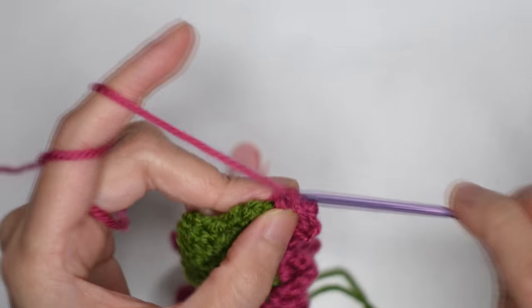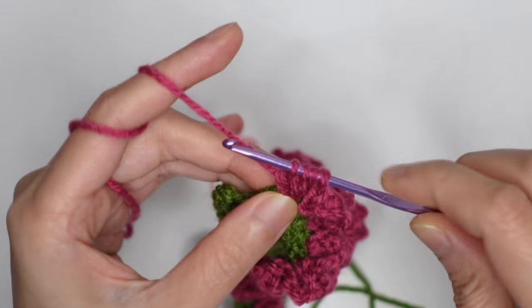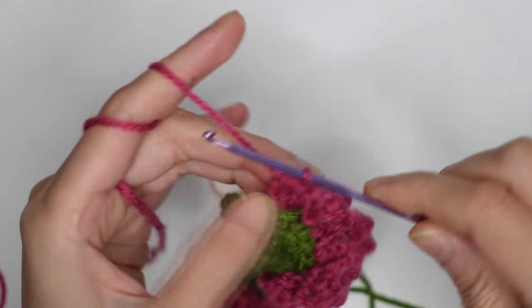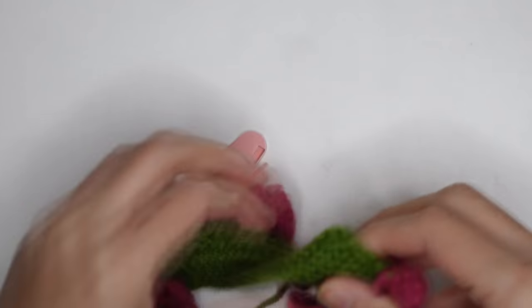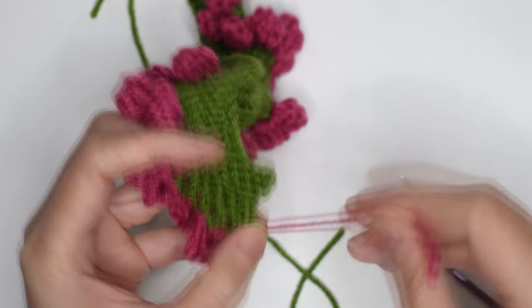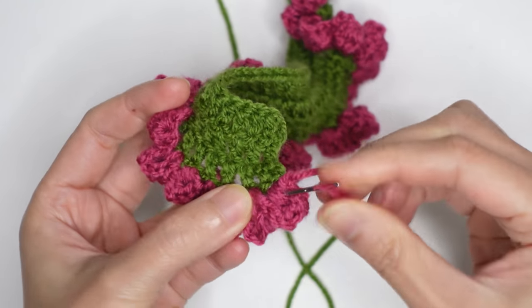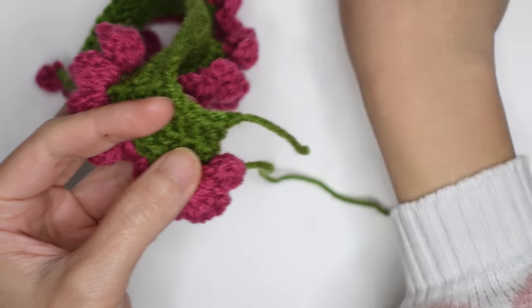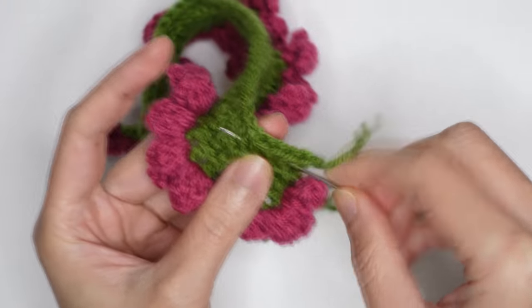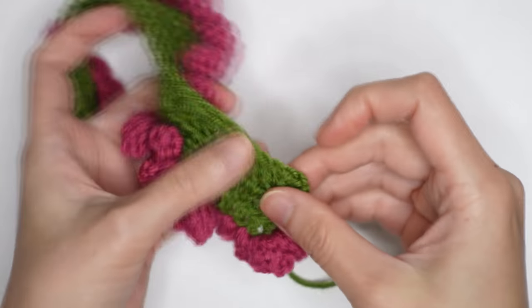Remove the stitch marker, chain of three, yarn over pull through two — five loops — chain of two, then slip stitch. Make a chain and cut the yarn. Hide this tail, then cut this one and also this one.